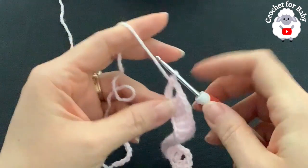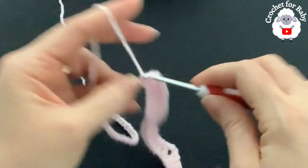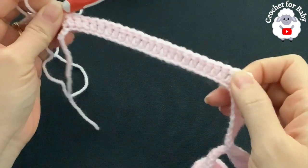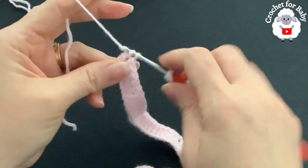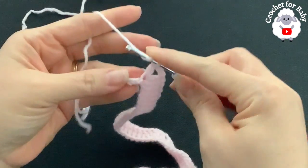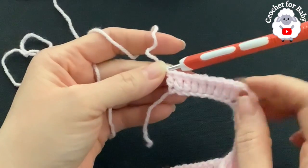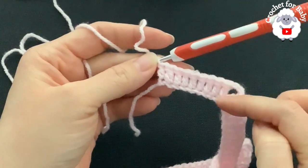Into the next 24 chains make one double crochet each — this is the second sleeve. I'll come back after 24 double crochets. Into the next chain make the fourth corner V stitch. I have eight chains left — make one double crochet on each chain to finish the first row. At the end of this first row you should have a total of 88 double crochets, including the corner double crochets and the three chains at the beginning.